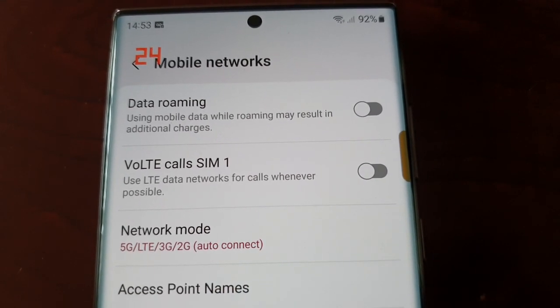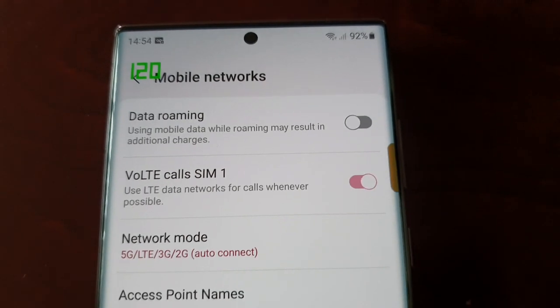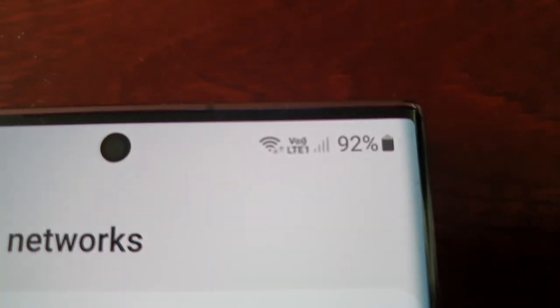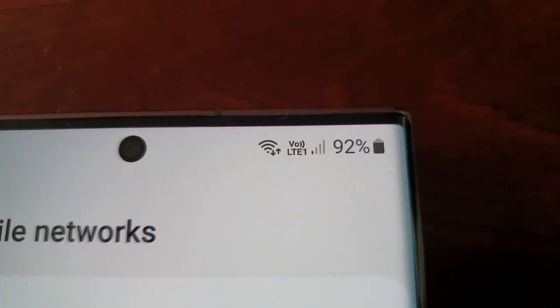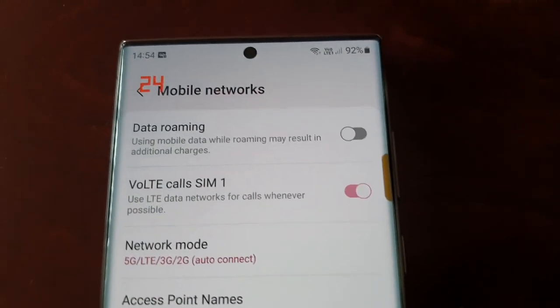VoLTE calls — use LTE data networks for calls whenever possible. Just turn it on, and up here at the top it should then appear. There it is — VoLTE on. That's how you turn it on.